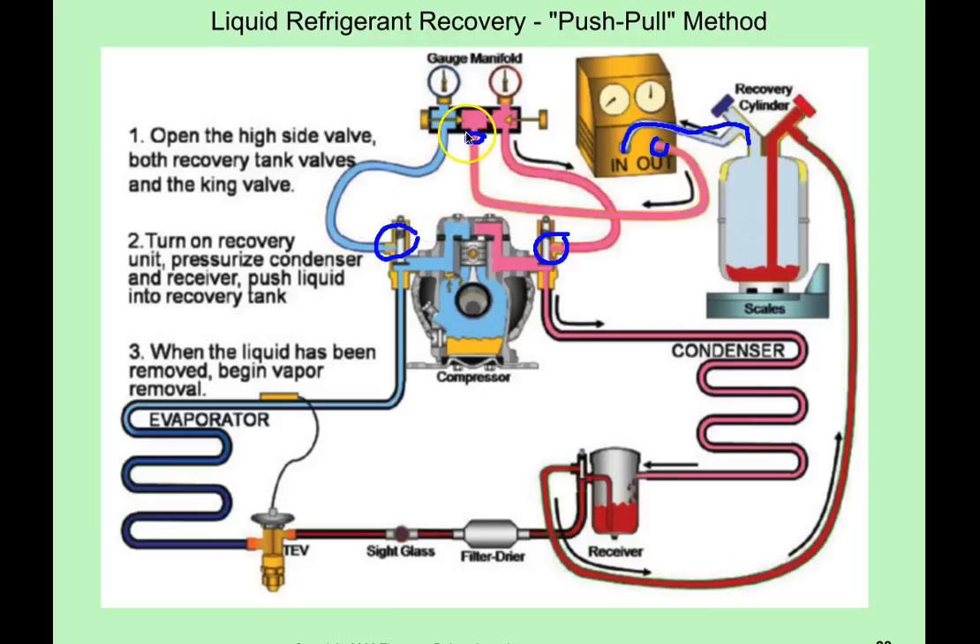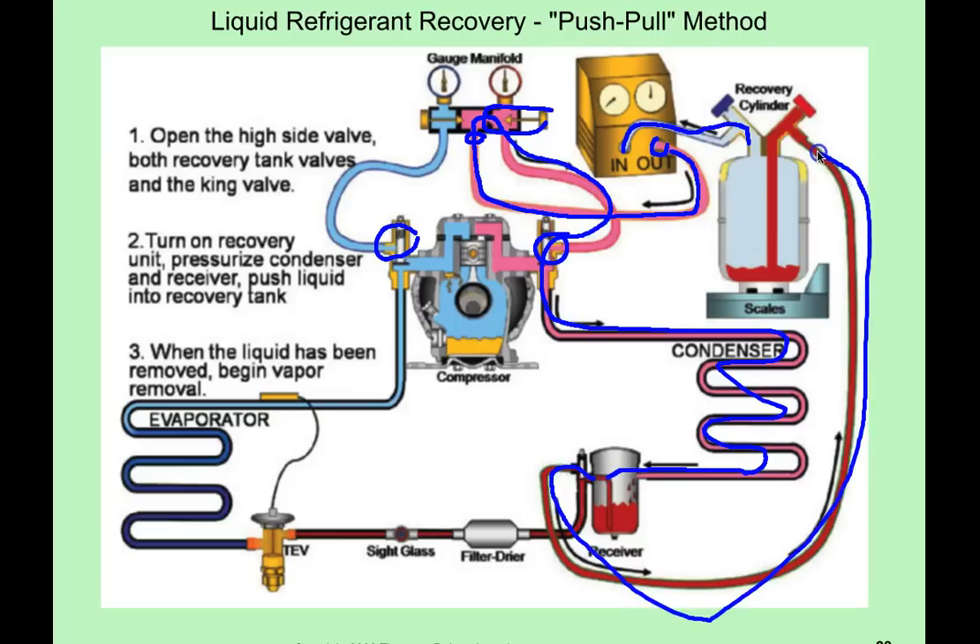Both of the valves are closed on your manifold gauge set, and then you are going to turn on your recovery machine and open up the high side. The discharge pressure from the compressor on the recovery machine is going to go through the manifold gauge set and into the high side of the system, pressurizing the high side through the condenser coil and the receiver. That's going to push the liquid that's in the receiver out and into the recovery machine — that is how you recover the liquid from the system.